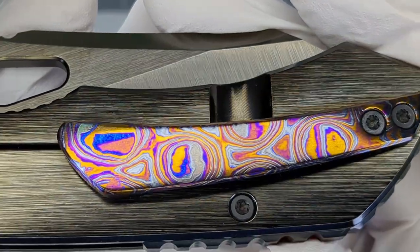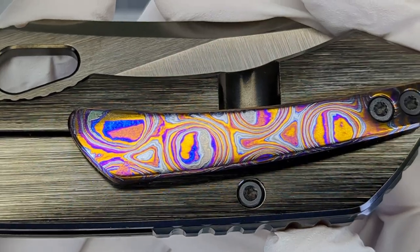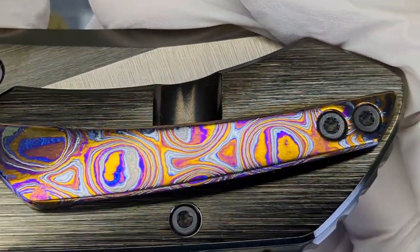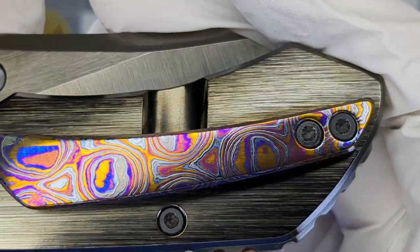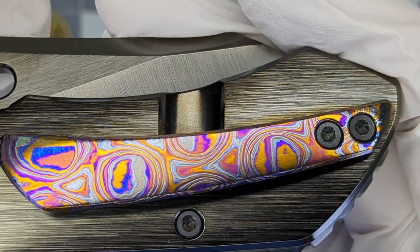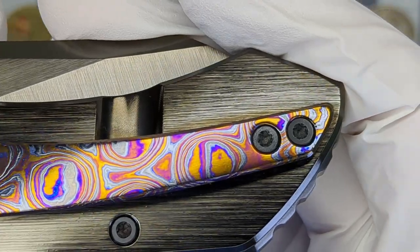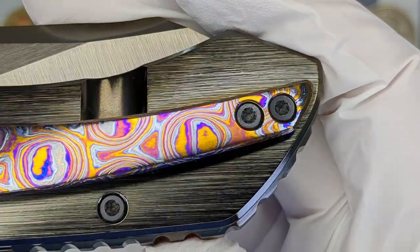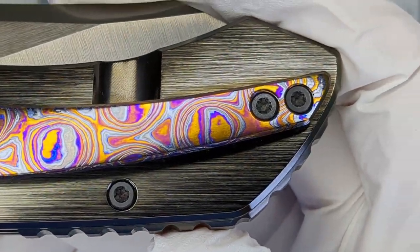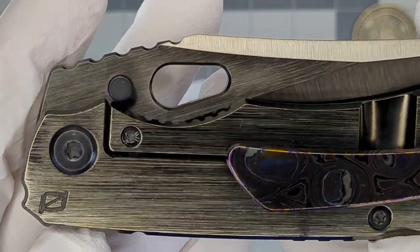Oh — there it is — the Moky Ti pocket clip. That is so sexy. Look at it — all those colors: the purples, the blues, the oranges, the green. There's like a light blue in there in the crevices and the thin spots. This is just the most beautiful knife I've ever seen in my life.